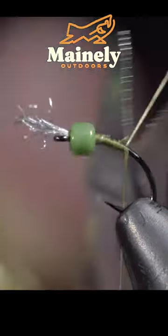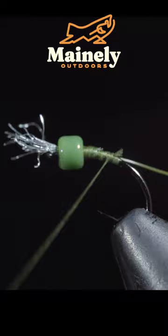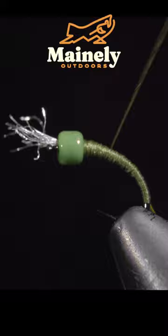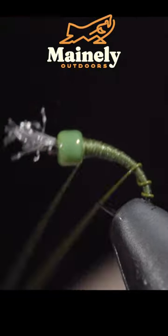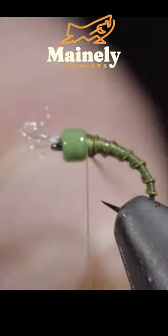Once you're happy with your results, grab some small wire — here I'm using olive. Securing it tightly, wrapping well into the bend of the hook. Once complete, we'll reverse directions and work our way back up towards the eye. We'll grab our wire and begin to wrap it in open spirals towards our thread. Secure and helicopter the excess free.